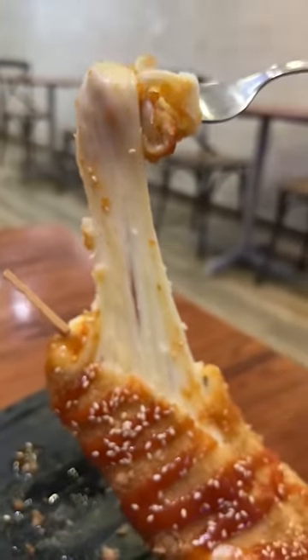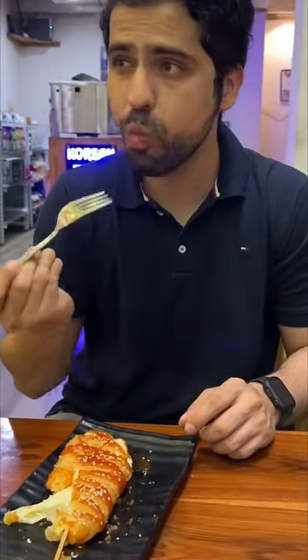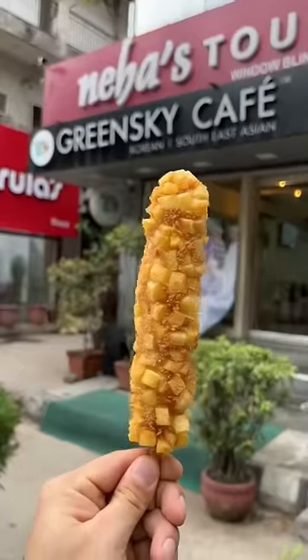There was so much cheese pull, but if I'm talking about the taste, it was just a cheese flavor. All in all, this dish was very average. I personally think the corn dog was better than this.